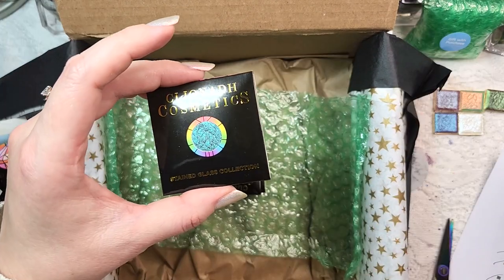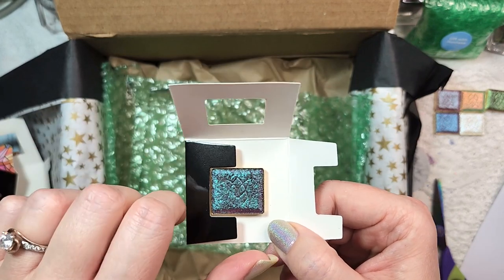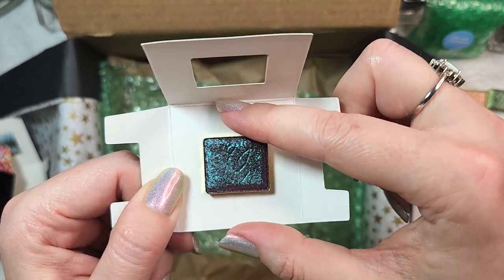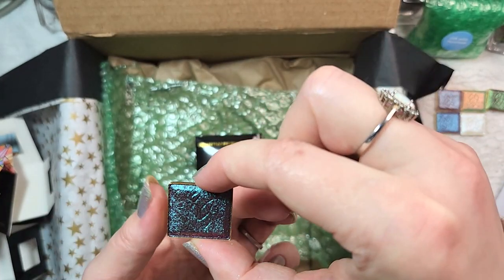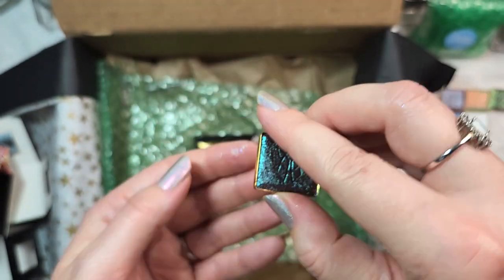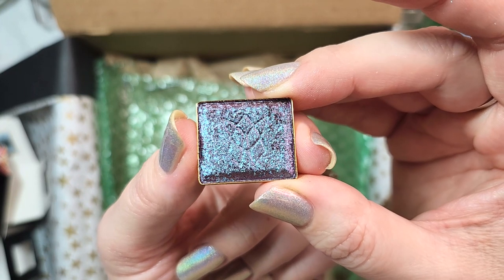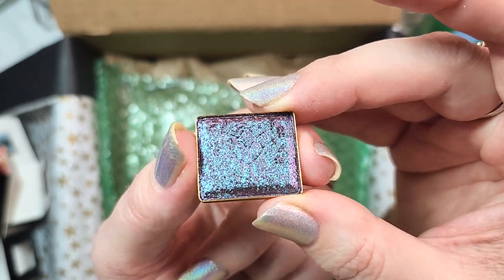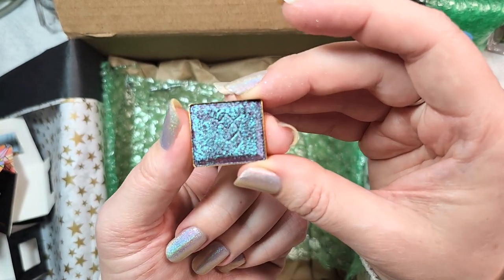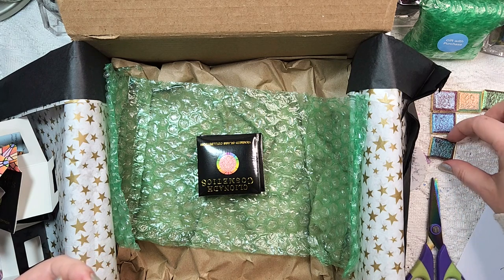Next up, this one might be shard. You can tell I have a type — this is my third deeper base of like a berry to burgundy with a greenish shift. This one also has other shifts in there though. So this one is shard and it is one of their hybrid multi-chromes. This one has a wine burgundy base with a purple to aqua shift you're seeing mainly on camera. In person I'm actually not seeing the aqua unless I put it down — there you go, purple to green. Another beautiful one. That one was shard, and I'm going to set that next to grisaille and abrasion so we can swatch them together.